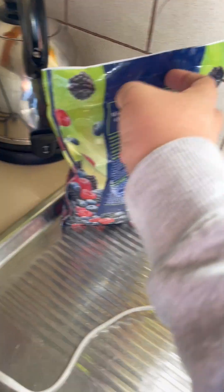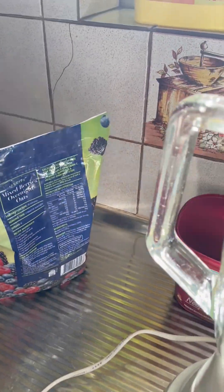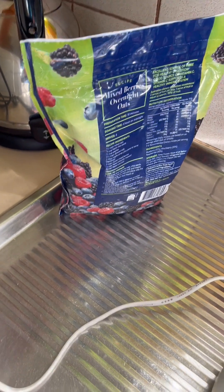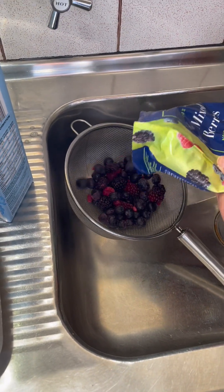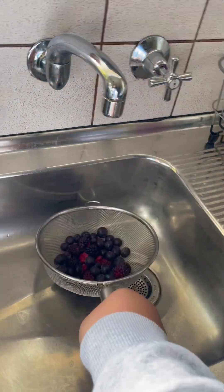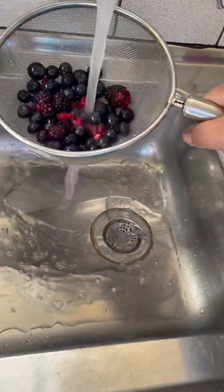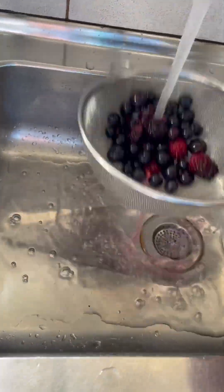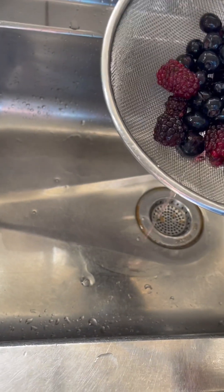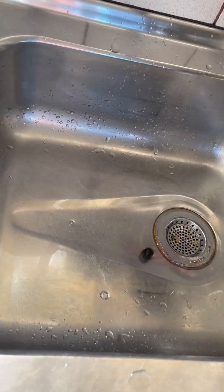Firstly, pour mixed berries in, but before you put that in, you have to wash the berries first, because otherwise there could be bugs in there. So let's wash out the mixed berries. That should be enough.